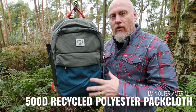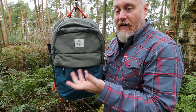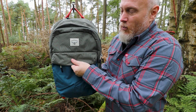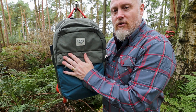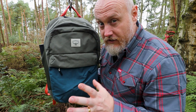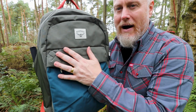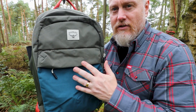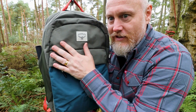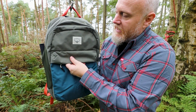This is made from a 500D recycled polyester pack cloth, which is really nice. 500D is great — it's nice and tough and you know you're going to get a lot of wear out of it. With the polyester over nylon, it's got almost a soft touch, slightly felty kind of feel. It's a little bit more matte, and it is a really nice material overall.